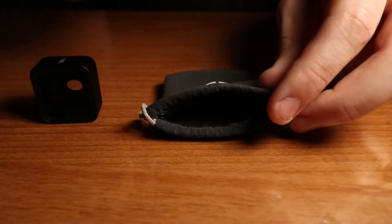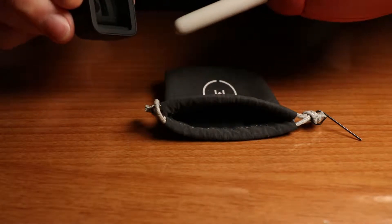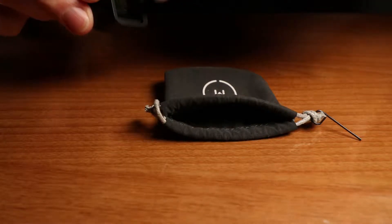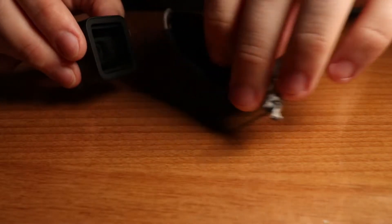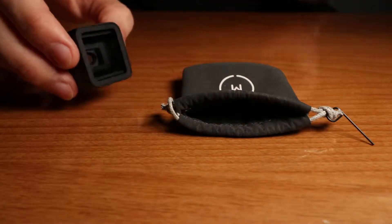Use the microfiber bag to clean the glass, but I would recommend first taking an air dust blower and dusting off the dust on the glass, and then cleaning the glass. That way you won't have scratches, because dust particles can scratch the glass.